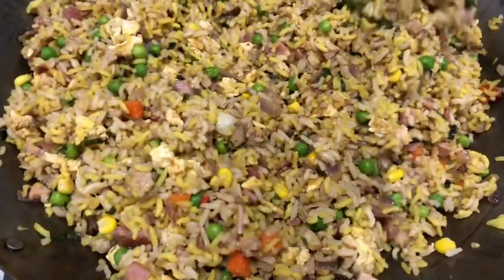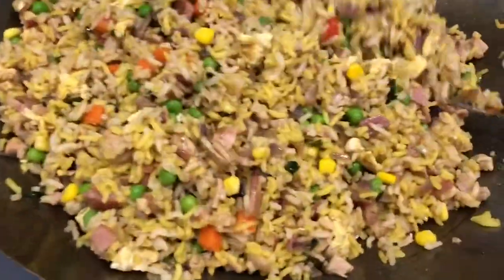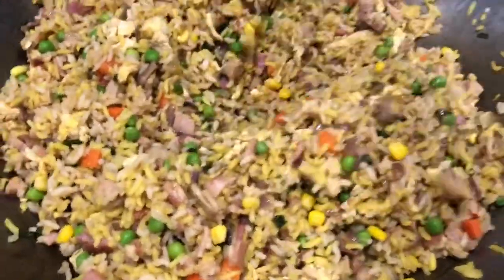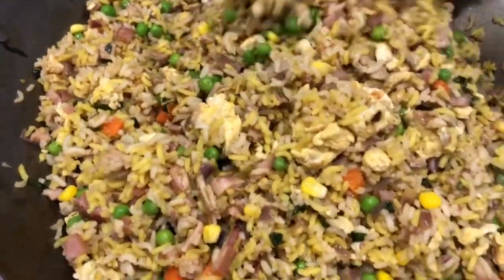Look at this — the pan is full! I'll just try it — it's really good, it just needs to be heated up a little bit more because the rice was in the fridge, and then she's ready to go.